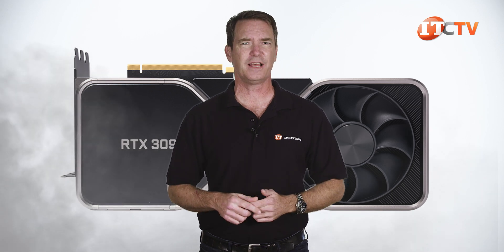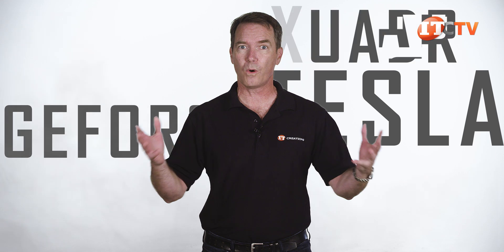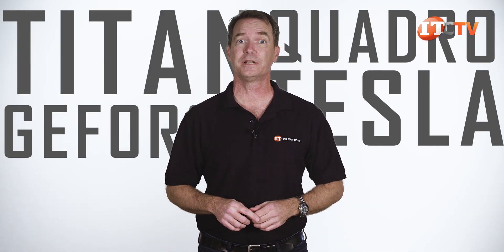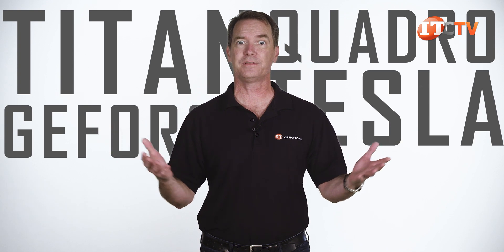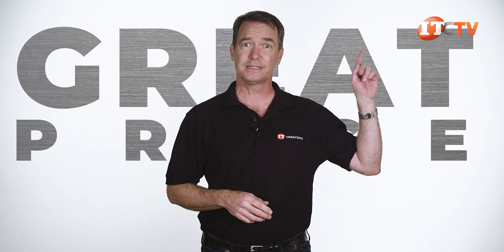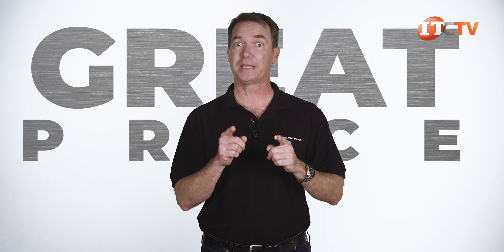Do you need GPUs? IT Creations has GPUs. In fact, we even got that new GeForce RTX 3090 from PNY, but those definitely won't last long, at least in the short term. We've got Teslas, GeForce, Quadros, and Titans. If you need GPUs for computational acceleration or for extreme gaming and everything in between, IT Creations has what you need and at a great price. Click this link to see our selection and let the games begin.